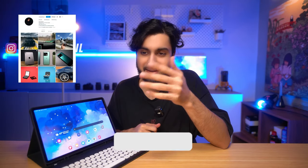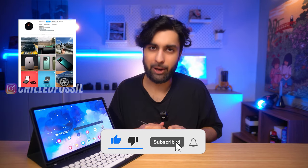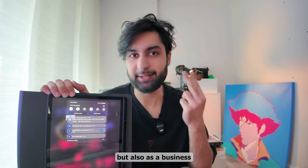We're going to talk about the places where the battery has been absolutely awesome and how I've used it in my daily life, but also how the battery has fallen short in some specific circumstances you probably need to take into account. Let's talk about the battery of the S9 Plus in two perspectives: first as a student, but also as a business.